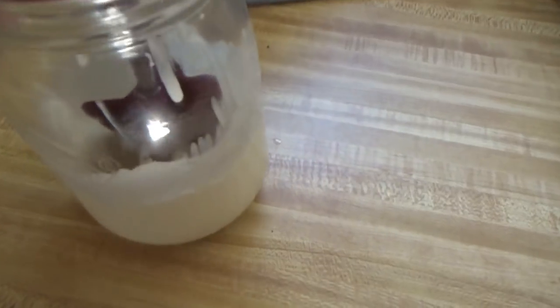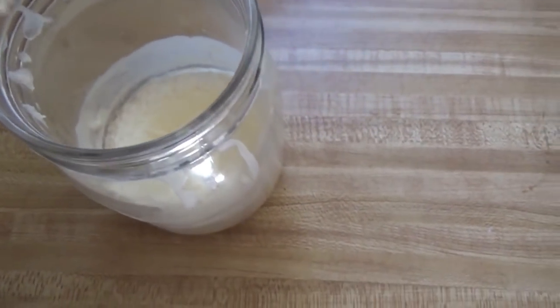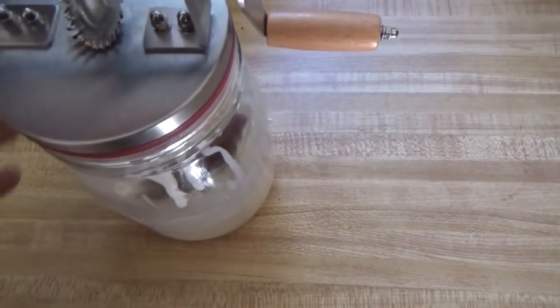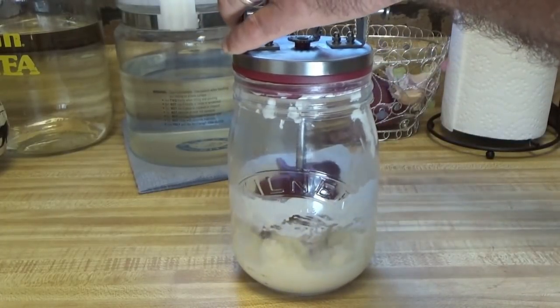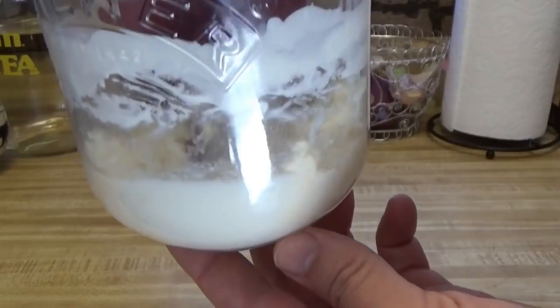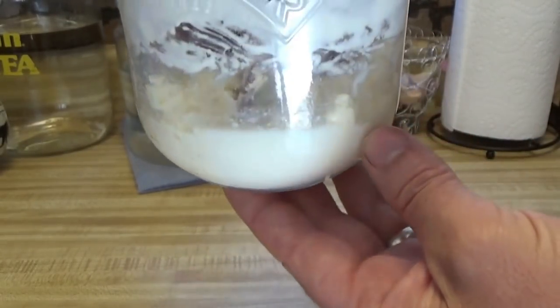Now once you hit the whipped cream stage, it takes on a thicker consistency. Really thick, and it's starting to get a little bit stiffer in there now. It's starting to look very thick — see that? We're almost there. It goes a lot faster once you hit the whipped cream stage. See how thick that is bunching up? And then the butter is going to start coming out and the cream is going to separate. Now it starts to get interesting. See how it's starting to get thick. Once it hits the whipped cream stage, it's all solid, and then it starts to get separated into liquid and solid separately. It's really cool how first it becomes all solid and thick whipped cream, and then it starts to separate very quickly at that point.